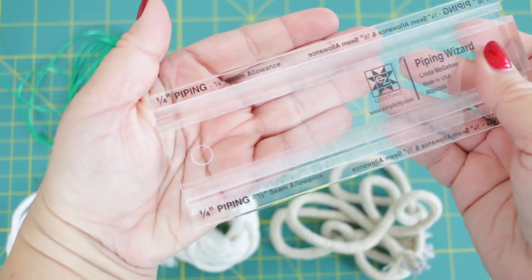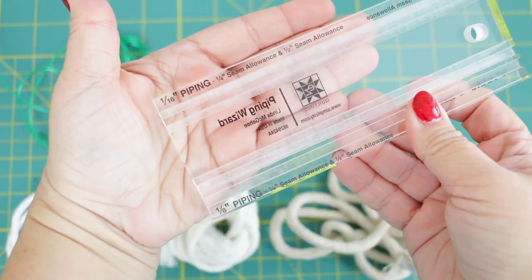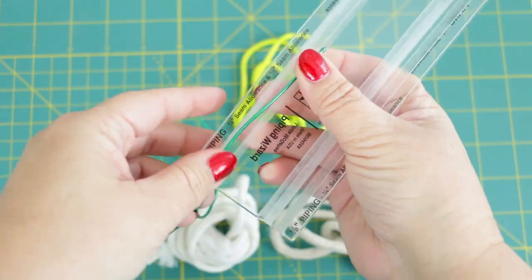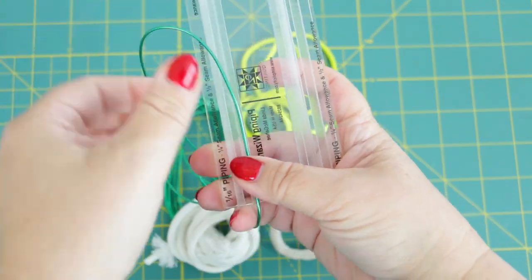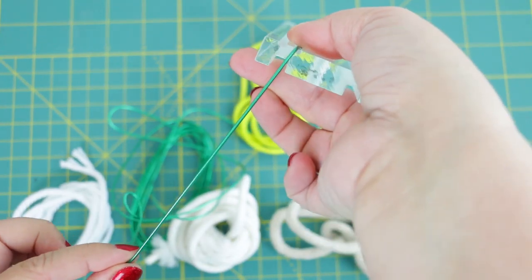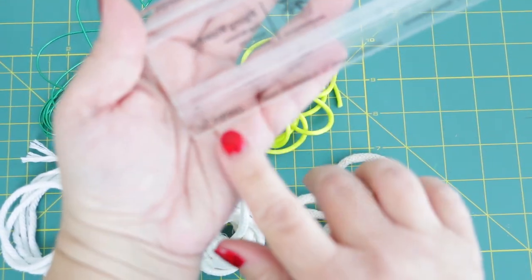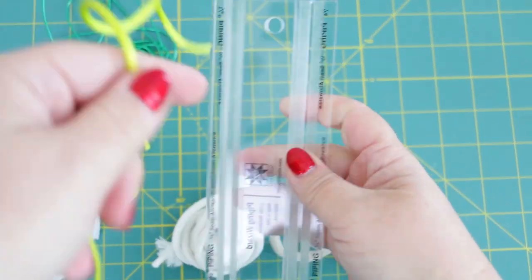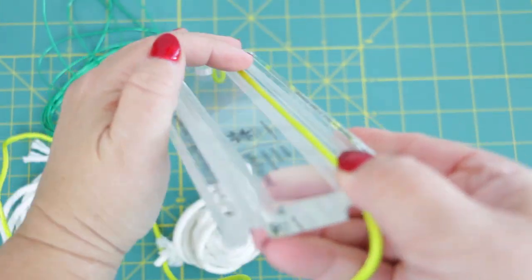You're going to want to make sure that your cording does in fact go through the groove easily. Keep in mind that you are going to have fabric wrapped around it, but this is a good quick guide to testing it out. Take your cording — whichever size you want to test — and just make sure it fits into the groove and glides easily. If it glides too easily, you might want to go up one size. And if it doesn't glide nicely enough, go down a size. Have some fun making sure all your cording fits through the Piping Wizard.